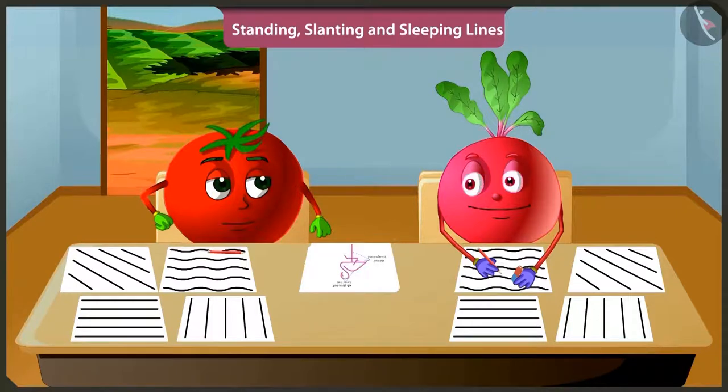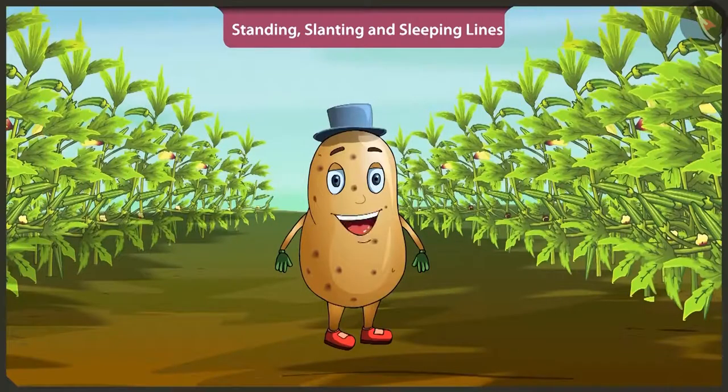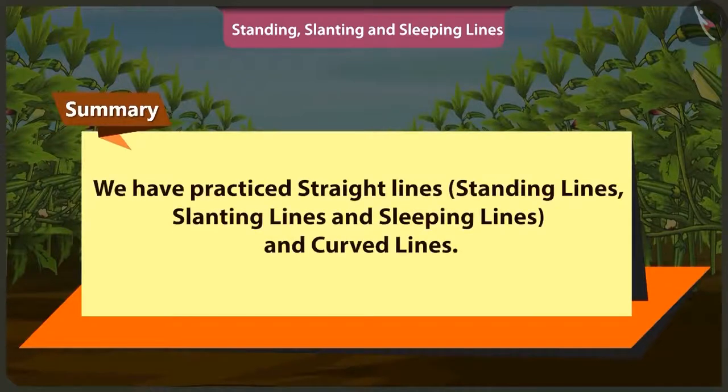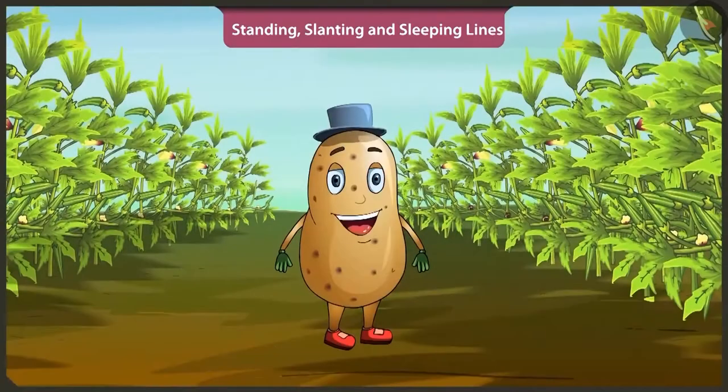Now I must go. Children, today in this video we practiced straight lines like standing lines, slanting lines, sleeping lines. We also learned curved lines in this video. In the next video, we will practice making more interesting objects.